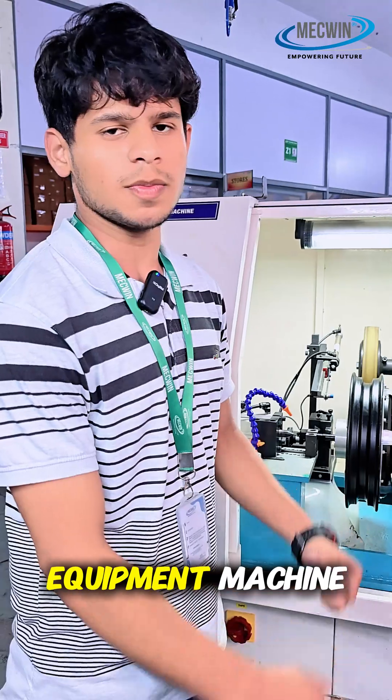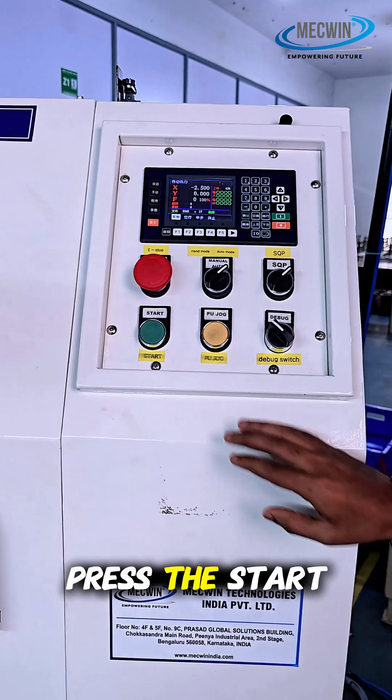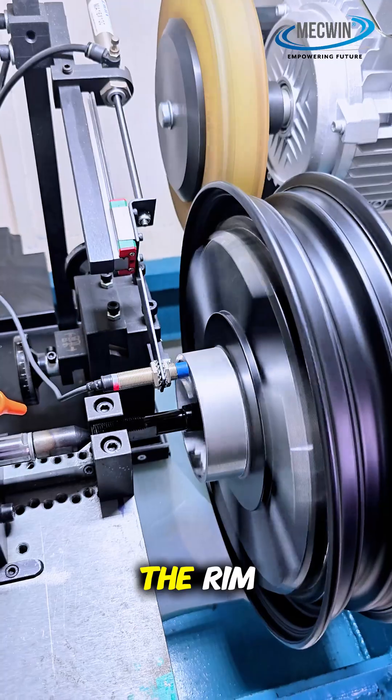This is the brake disc equipment machine. We start the process by closing the door first, then press the start button. The motor is parallely aligned with the rim.